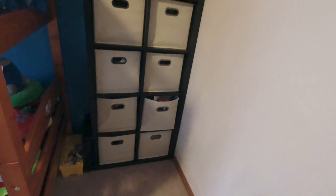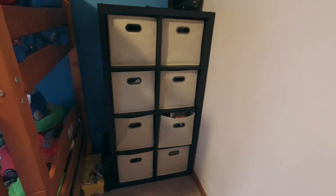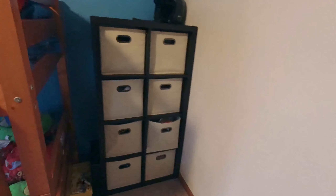As you can tell — sorry about the lighting — my sons overload these cubbies, these little containers. They overfill these things, but the quality is amazing. There are no issues with it, no nicks, no scratches.